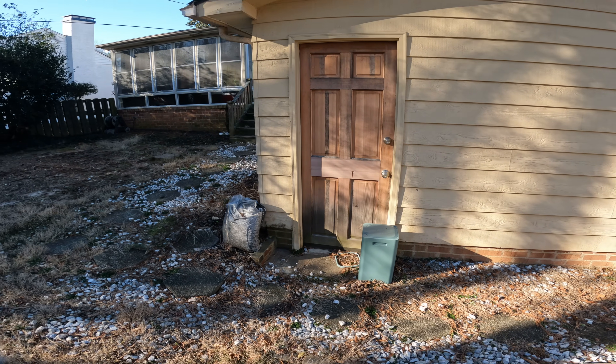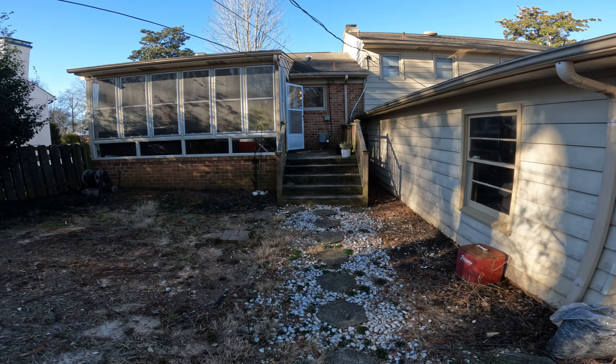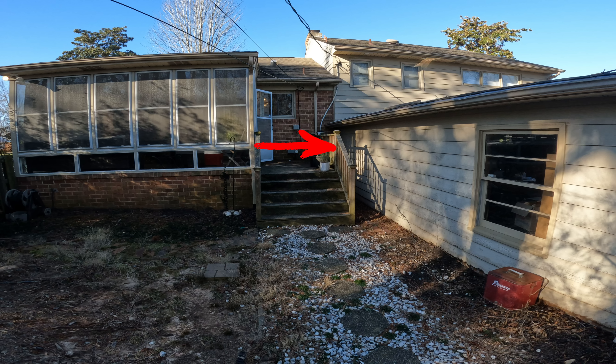This is what we're looking at in the backyard. I'm going to freeze it right here — this is the area where that bathroom is, where the leaking was coming in on the inside. Take a look right there.